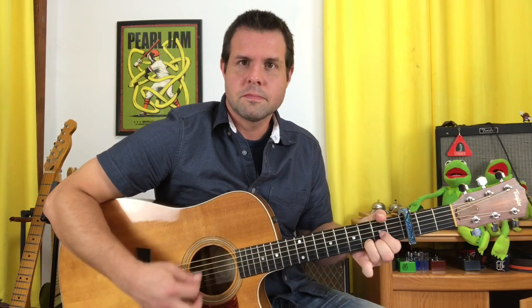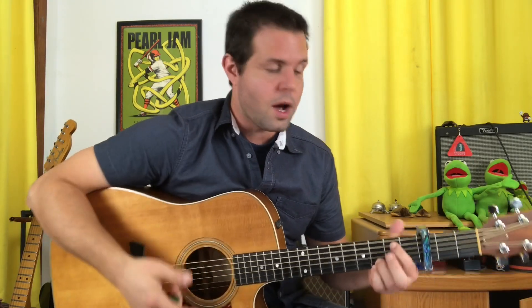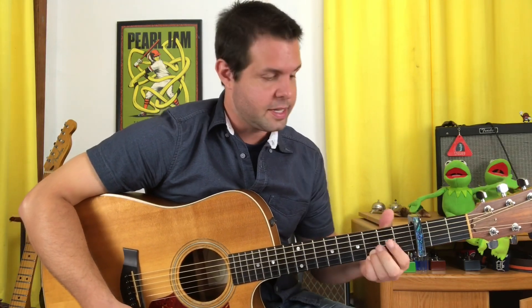The point of all this is you should feel licensed to do any of these things whenever you feel like it, whenever that chord comes up. Another thing he does is walk from the E minor chord to the G chord via the E string second fret.